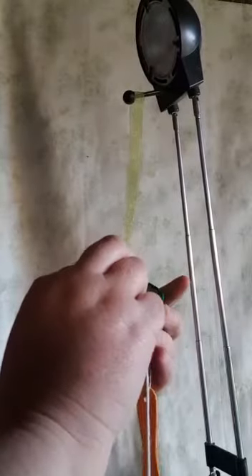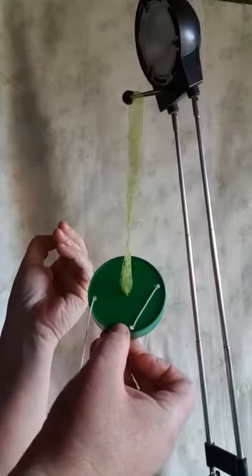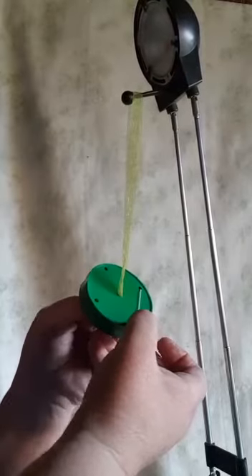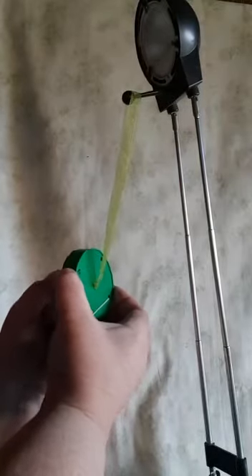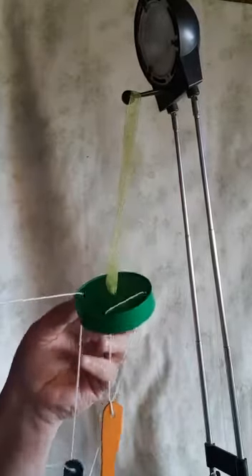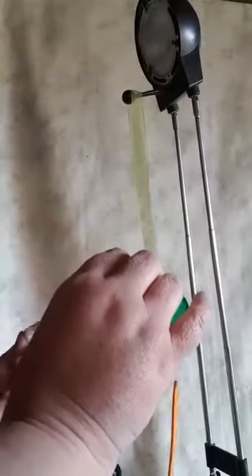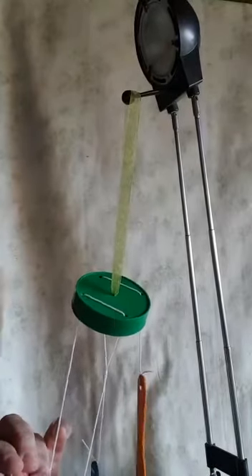Do the same through the hole like this. Oh sorry, teacher got it wrong — my mistake! From the bottom, don't be silly like teacher. Let's try again: from the bottom to the top, there we go! Then through the other hole that's still open, put it through and catch it on that side, then pull it through.